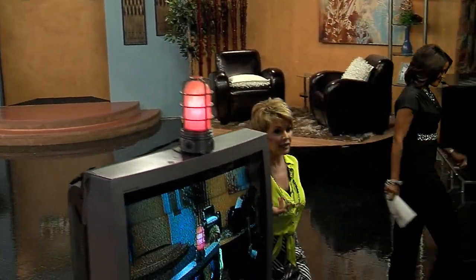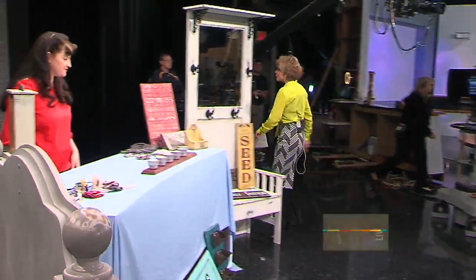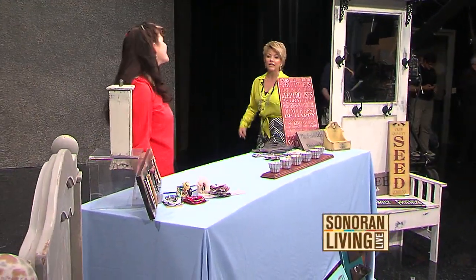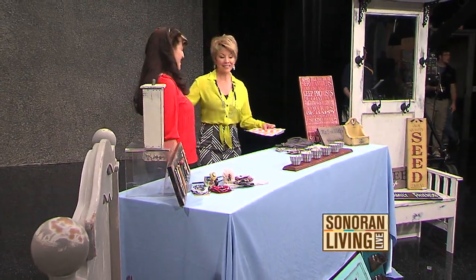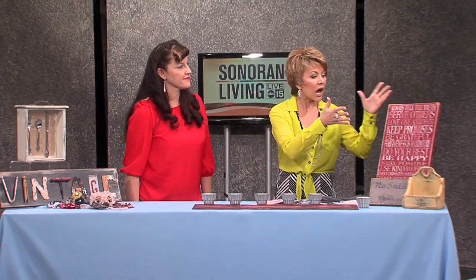If you've got some old furniture hanging around the house and you don't really know what to do with it, our next guest — I want to call her a grungy gal and I mean that in the nicest way — this is Bridget Foster. I love the name of your company, Grungy Gals. Thanks for having me. You like to find things and then turn them into something else.